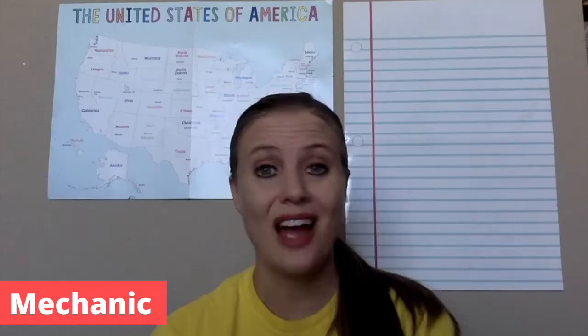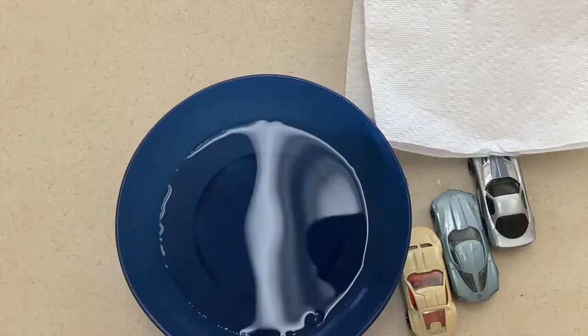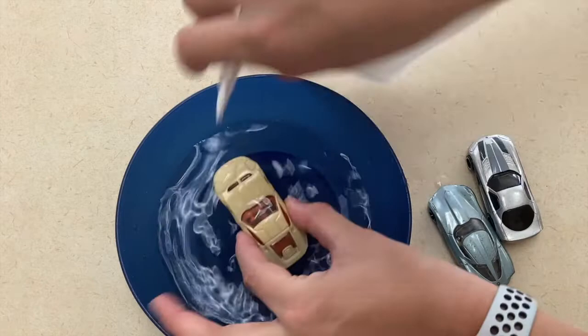For our activity for a mechanic, all you need is a tub of water or a bowl of water, a washcloth, and cars. We know that mechanics work on cars so the children can pretend to work on their car by washing it in the water. If you have other tools that you can put in there as well, if you have a tub that's big enough, that could be fun as well.